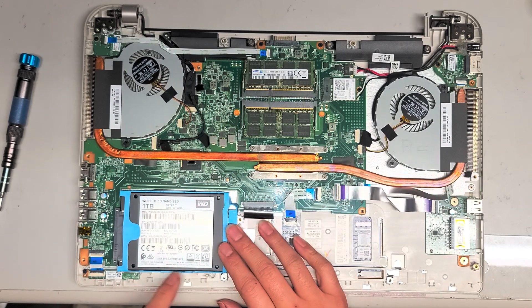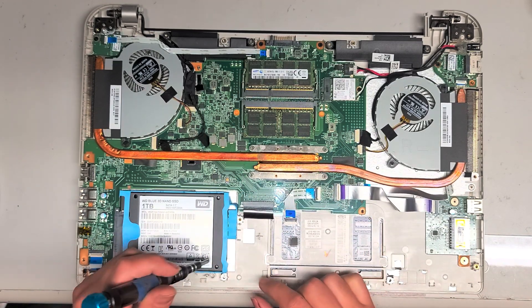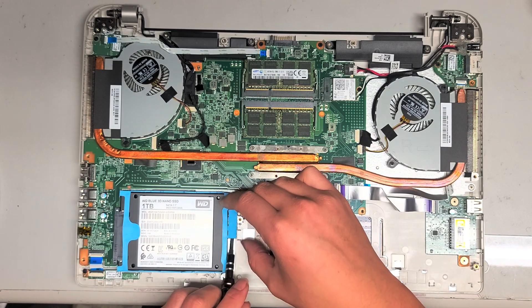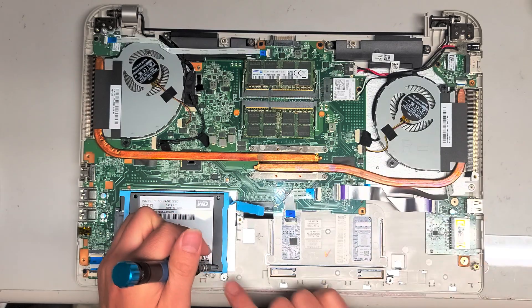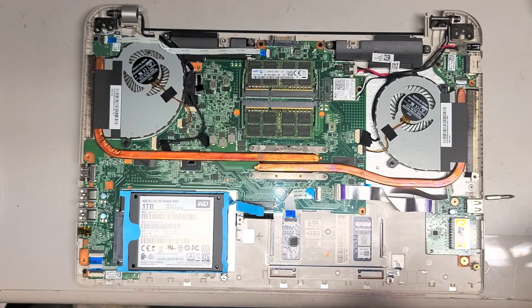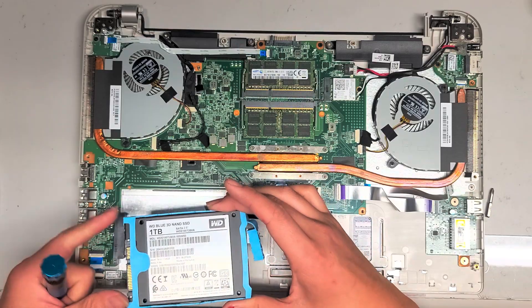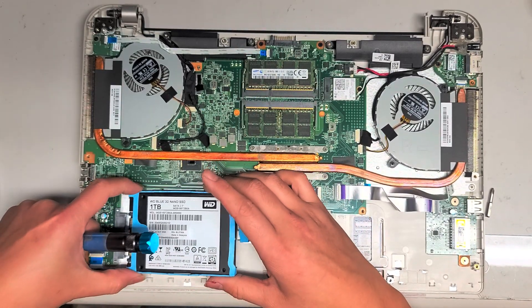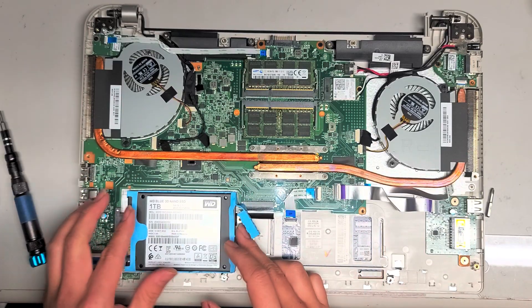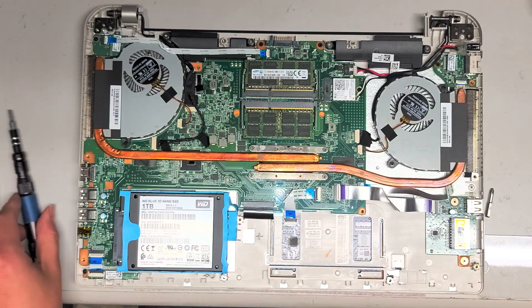If you haven't moved this in a long time, it might be stuck, so you might have to use quite a bit of force. If you can't get it out, you can use a smaller T8 screwdriver, put it in the screw hole, and use the little screw hole to kind of pull the hard drive out as leverage. Because this is exposed on the sides, you can actually just use your fingers to pull it out. So I'm going to slide the hard drive back in, get it lined up, push that back in place, and put this rubber piece back in.